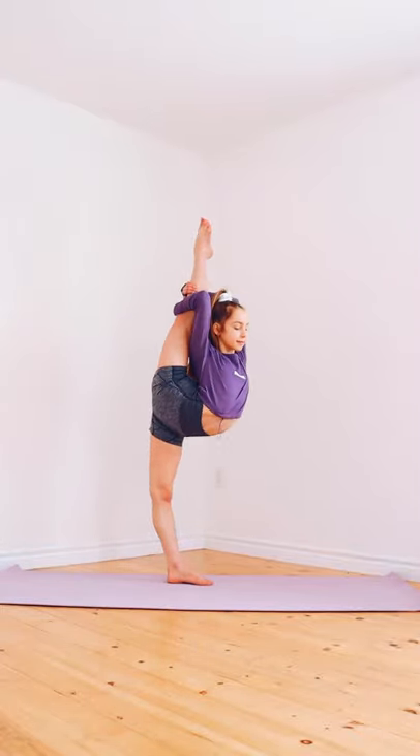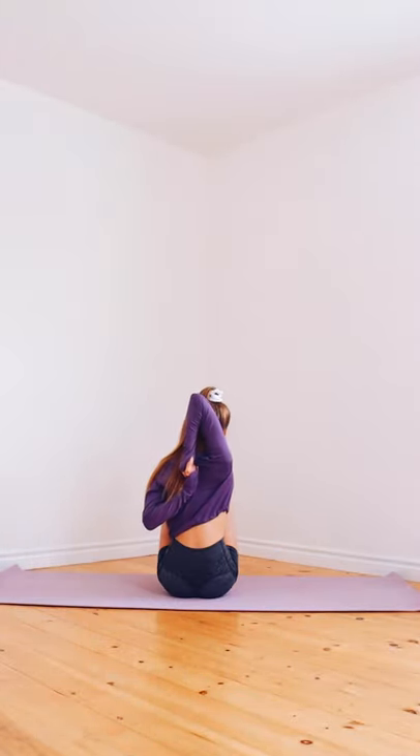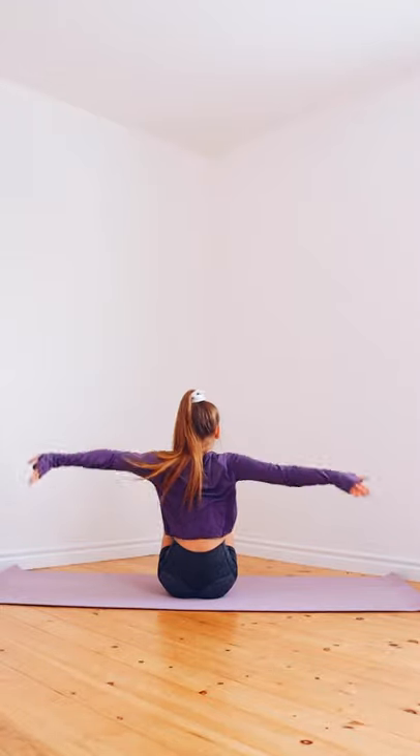Flexibility check. I want to see how flexible you internet people are. Show me your pike stretch, your butterfly stretch. Right arm over your shoulder, grab your left hand behind your back.